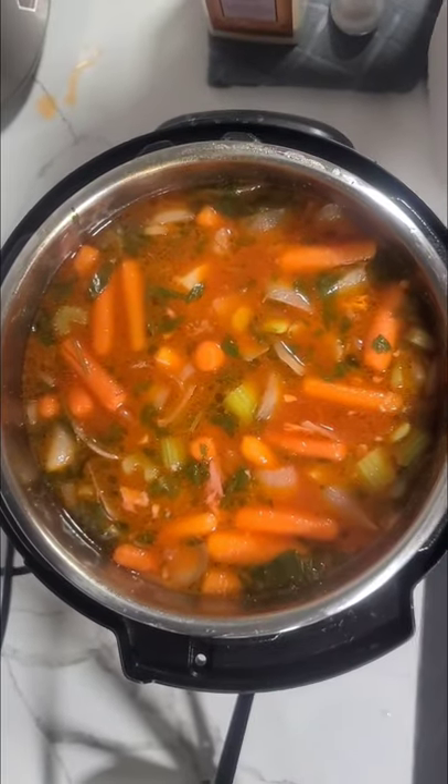Here it is — nice, beautiful, warm, delicious comfort food in an Instant Pot. Let me know if you try it.